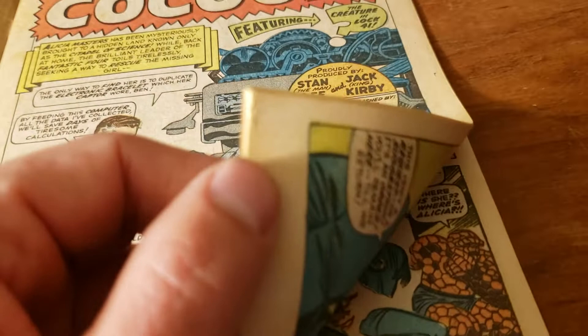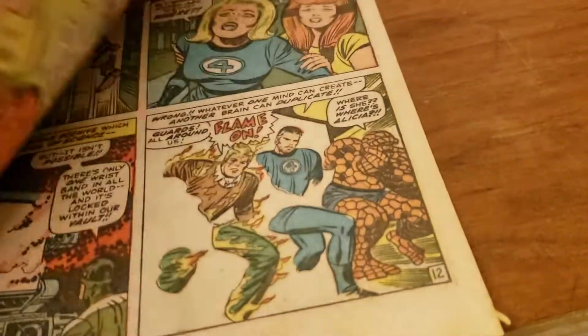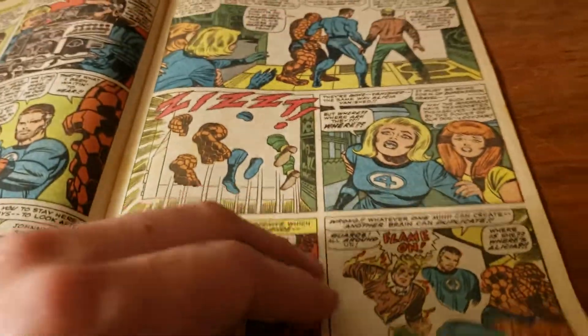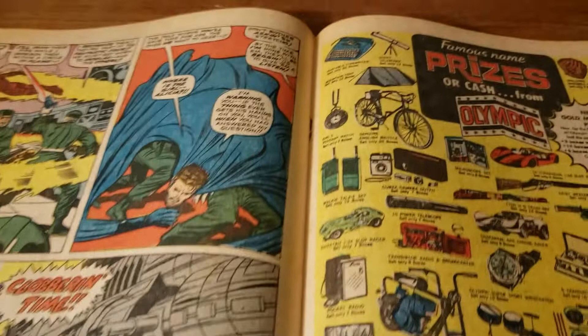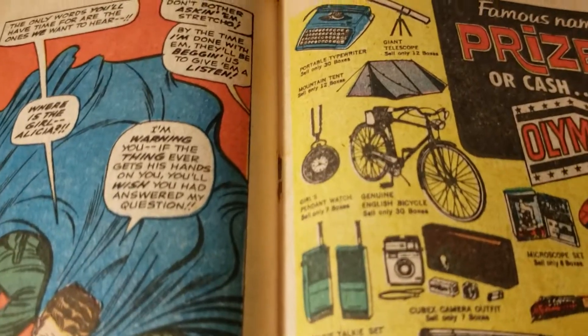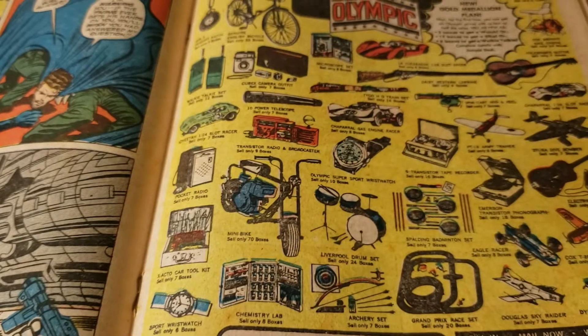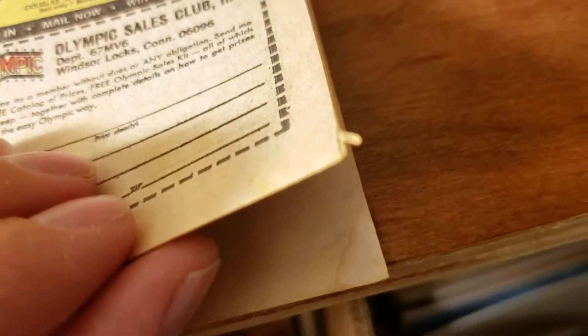The pages are smooth, pretty sharp around the edges. The book looks really decent on the inside. Staples are fully intact, no oxidation or rust on the staples. And here we can see that little piece of newspaper paper sticking out there. I hope that would just be looked at as a manufacturing issue.